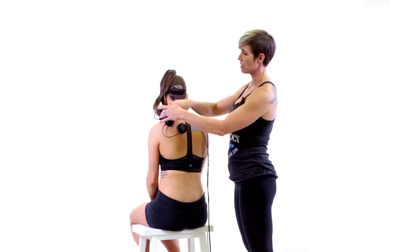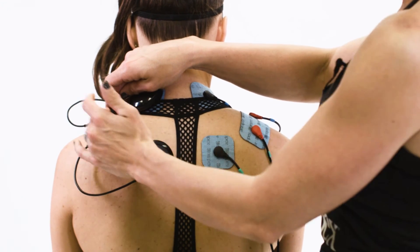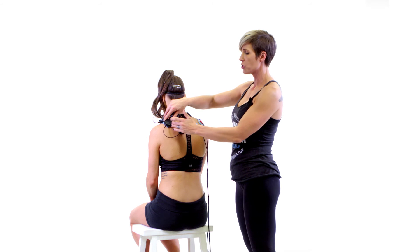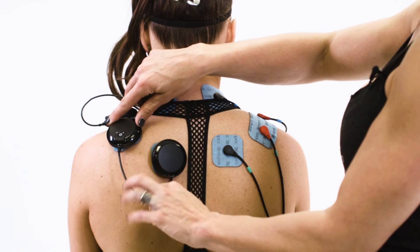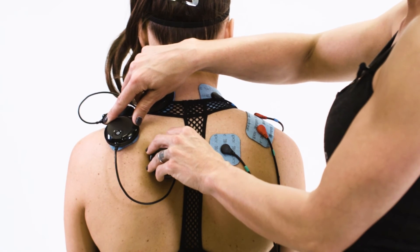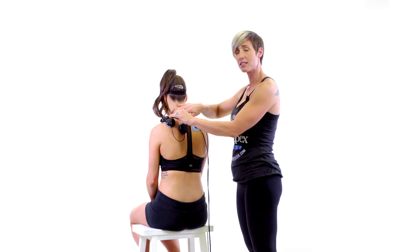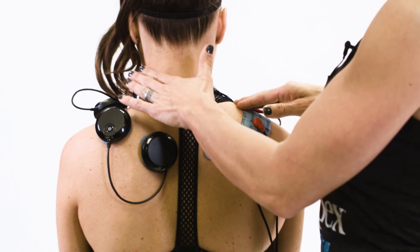On the wireless setup it's very similar, though a little harder to see. We have the 2x4 pad across the trap close to the bony process on the end of the shoulder. One end of one wireless lead is on the 2x4 electrode end closest to the shoulder blade, and the opposite end of that same lead is on the 2x2 pad between the shoulder blade and the spine. The other wireless lead has one end on the 2x4 pad closest to the heart, and the opposite end is on the 2x2 closest to the heart, between the neck and the trap.